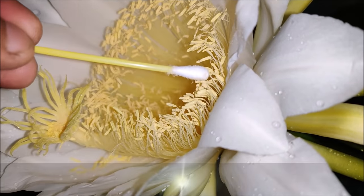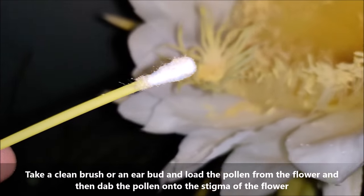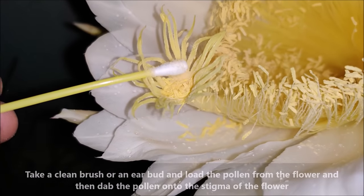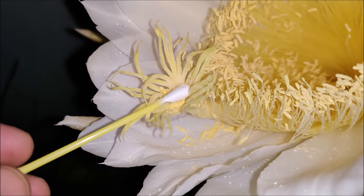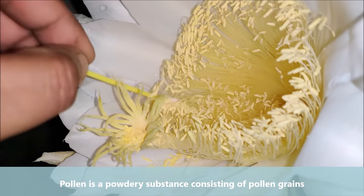Take a clean brush or an earbud and load the pollen from the flower, then dab the pollen onto the stigma of the flower. Pollen is a powdery substance consisting of pollen grains.